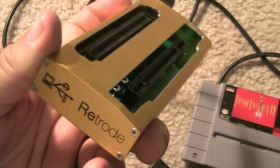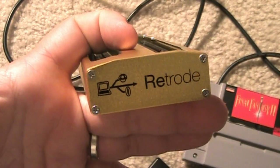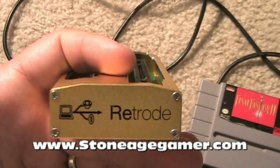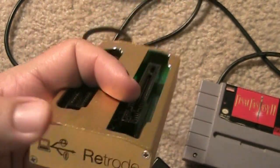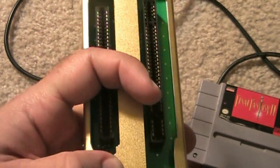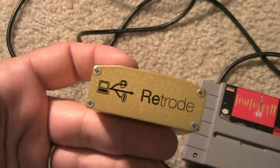Here it is, the Retrode. This is a very interesting gaming device sent to me by my good friends at StoneAgeGamer.com. I'll put a link to the website below. They sent this to me and I wanted to review it, and definitely plug their website because it's a great website. It's one of the exclusive sellers of this item. They're based in the U.S., however they do ship internationally at a very decent rate. Check it out — link is below.